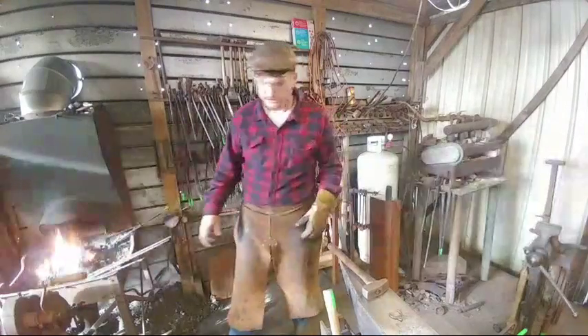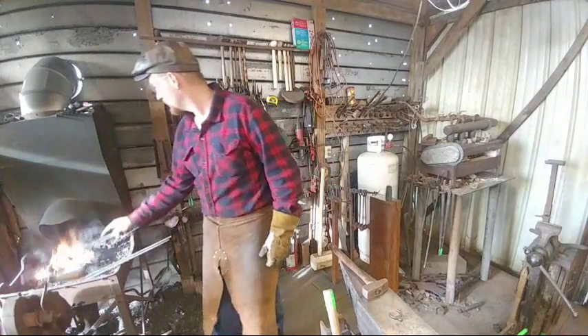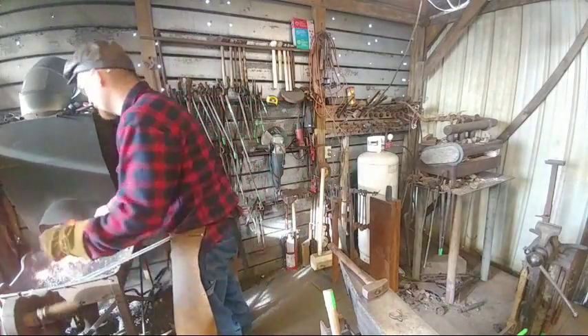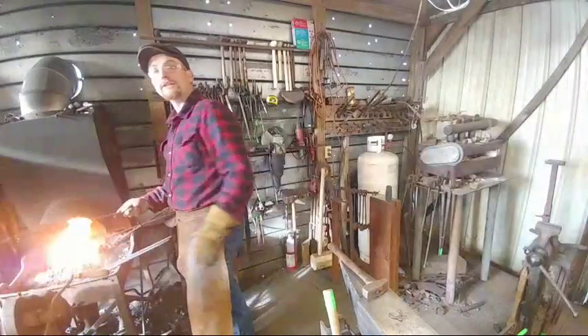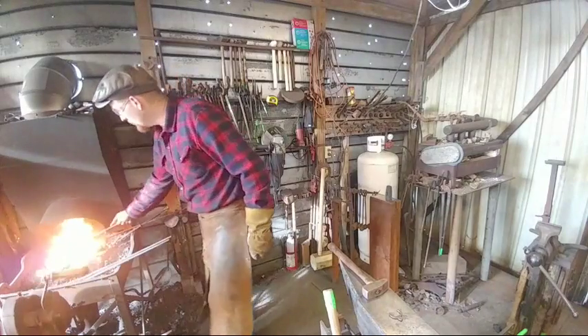Skyler Neal says he's a beginning blacksmith who recently discovered the channel and thanks for all the great info. Well, I'm glad to have you, Skyler Neal. I'm glad you're getting a good amount of information from this — thank you very much for that.